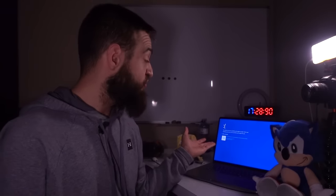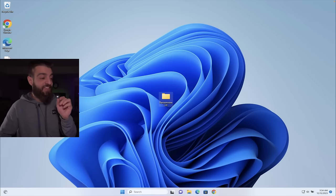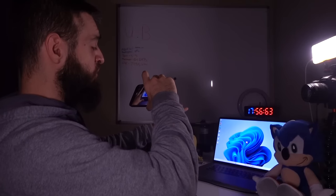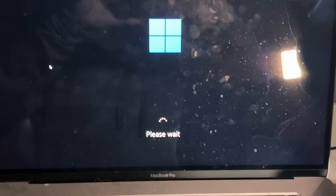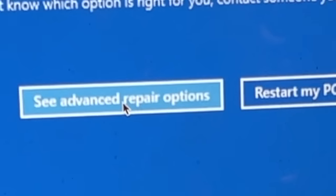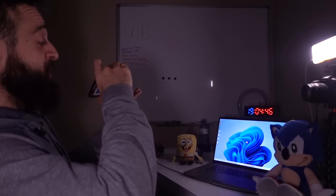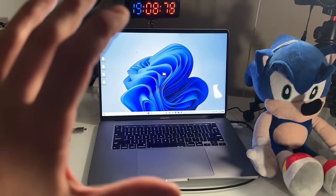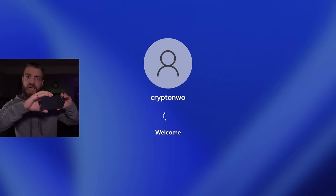The computer restarted — Windows logo, looking good. It looks like the computer is perfectly fine, all my files — wait, it's restarting my computer again, 60% complete. My computer restarted and then completely gave me the blue screen of death. Every single time it restarts it gives me the blue screen of death. There's a 'please wait' icon at the bottom. 'Windows didn't load properly — see advanced repair options.' My hands are away from the computer and look at that — your device just ran into a problem and needs to restart. This computer has been absolutely bamboozled.